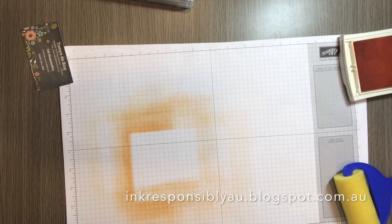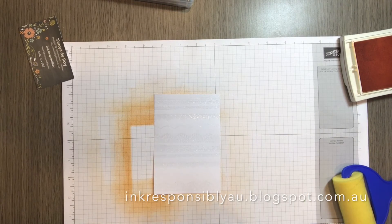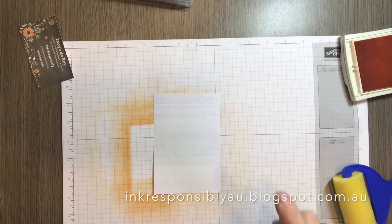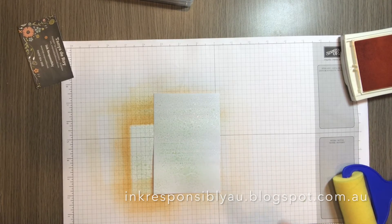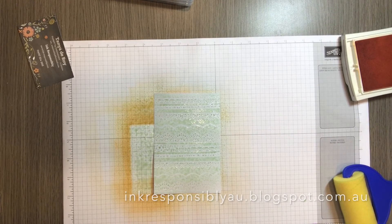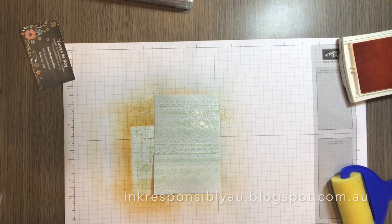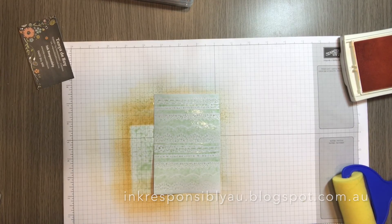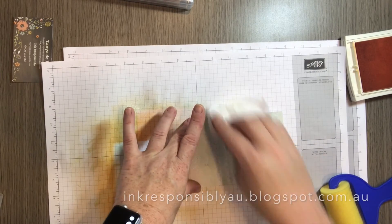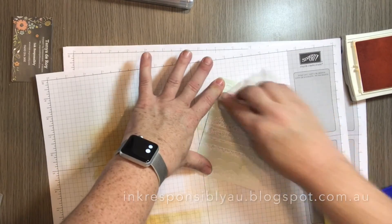Another way that we can colour our cardstock is with misters. Using our stamp and spritzer, I have some mint macaron and I'm just going to mist over the top. You can either let that dry naturally or speed it up with your heat tool, but it's important to use the low heat setting — not the high heat — otherwise you are going to re-melt that embossing powder. Once it's dry, simply go over the top with your tissue again to bring out that embossing.